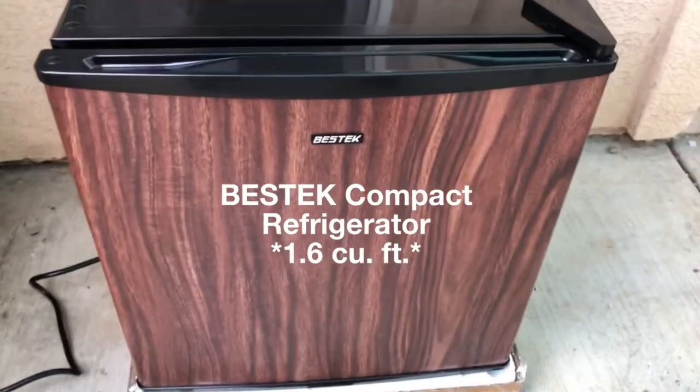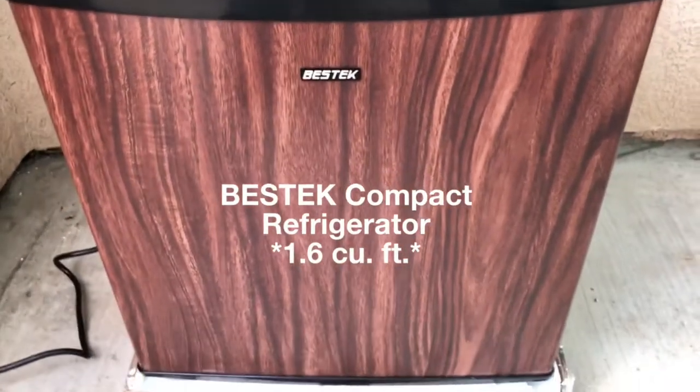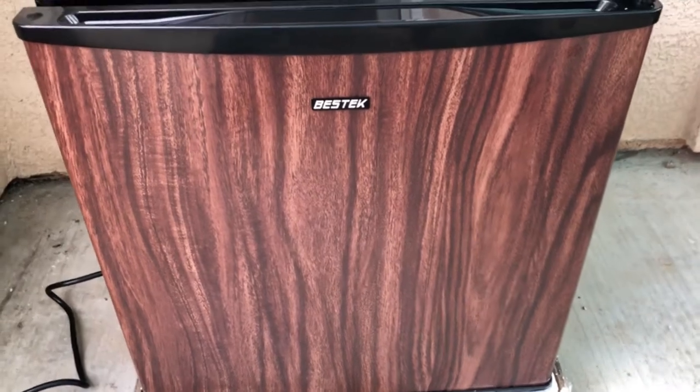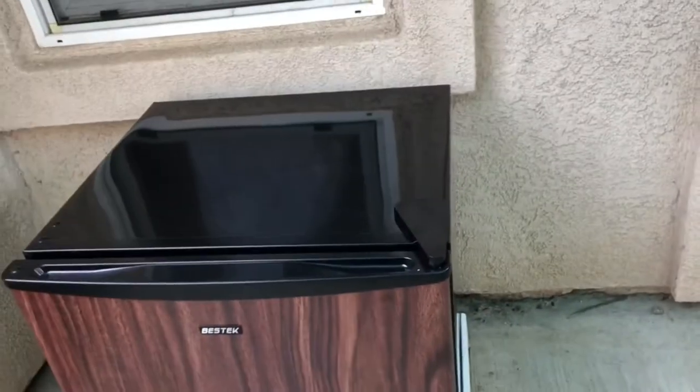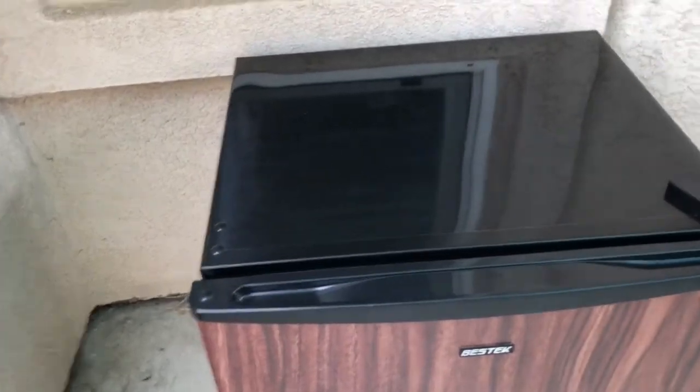Hello, today I'm reviewing the Bestek compact refrigerator. It is 1.6 cubic feet. This refrigerator has a nice wooden finish look to it and it fits really nicely out here in our yard on our patio.